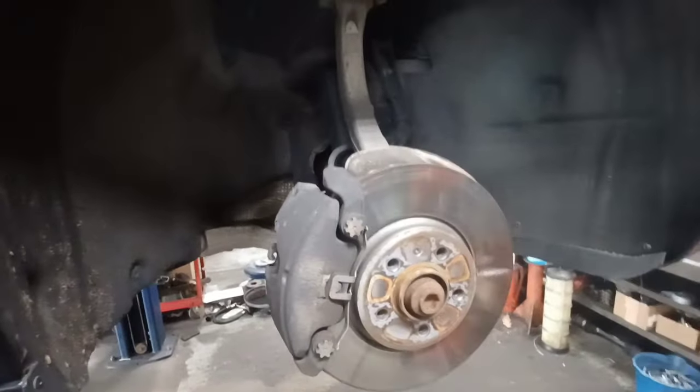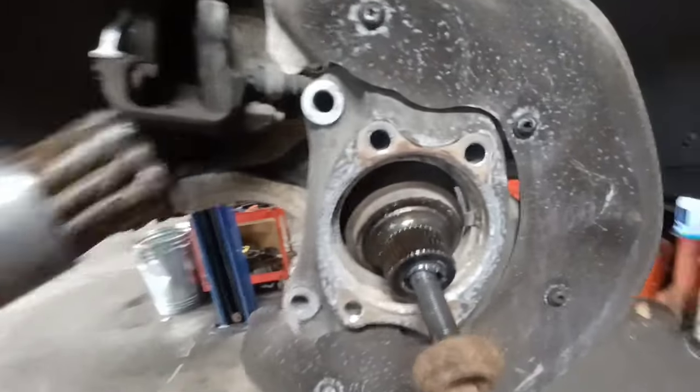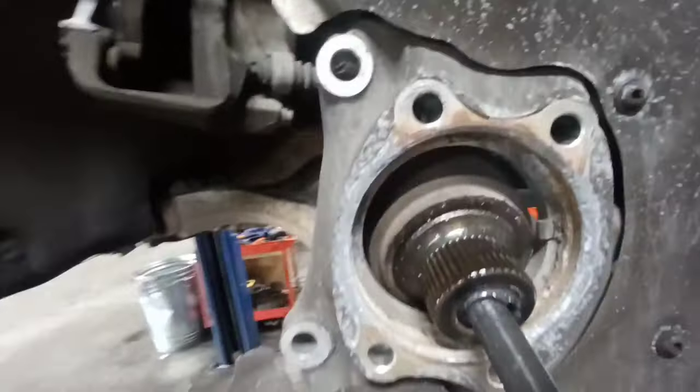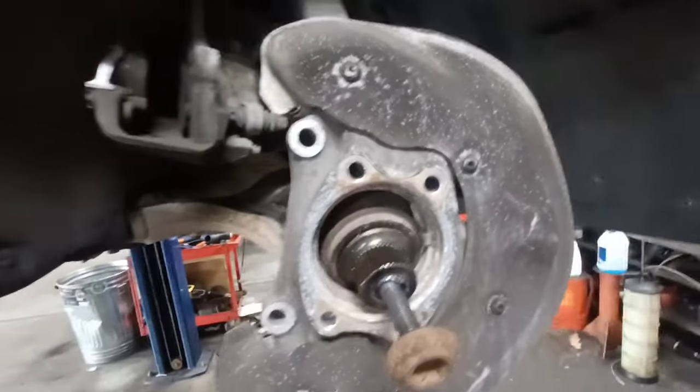Now that I've got that off — it was a bit of a fight, as you can see there's a lot of corrosion. I like to spin the axle bolt back in while I'm cleaning the hub so I'm not pushing debris into the outer CV joint. Use a wire wheel, or a file by hand, to flatten out the surface and scrape off all the rust where the new bearing will mate. I like to brush some anti-seize or dry graphite spray on the aluminum before pushing the new one in.